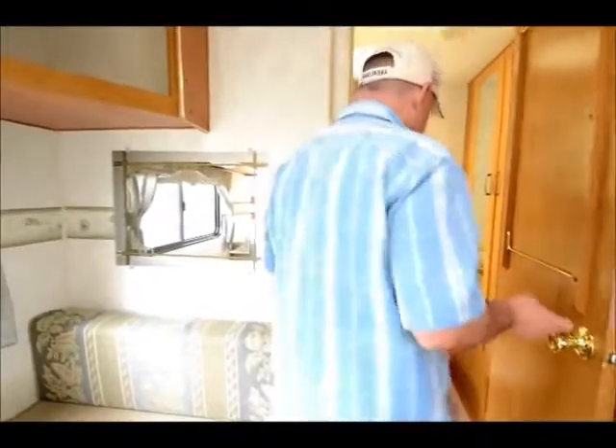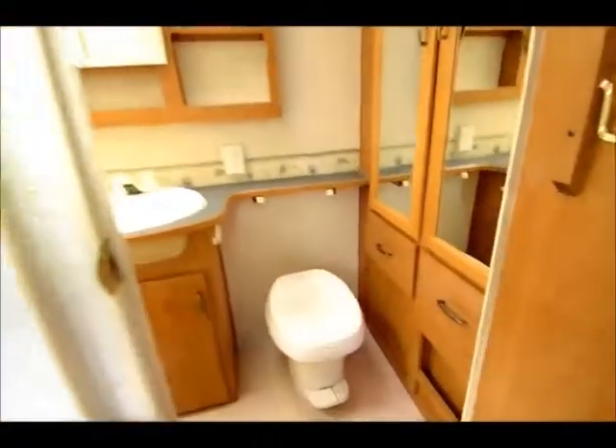Good little layout. And the bathroom — actually, being it's in the back, you have a little bit more room. Take a look back there. Shower, toilet, more storage. Got closet space back here too.